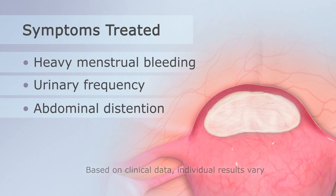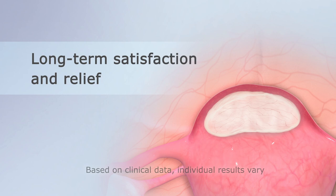urinary frequency, abdominal distension, and pelvic pain typically resolve or significantly improve within three months and continue to improve over a year. Most patients experience long-term satisfaction and relief.